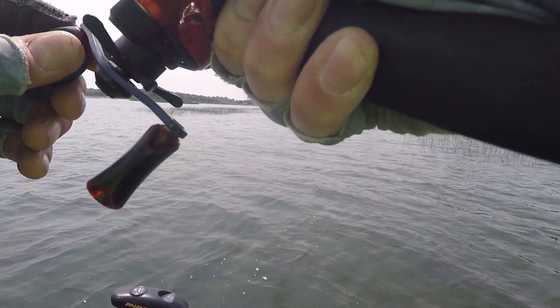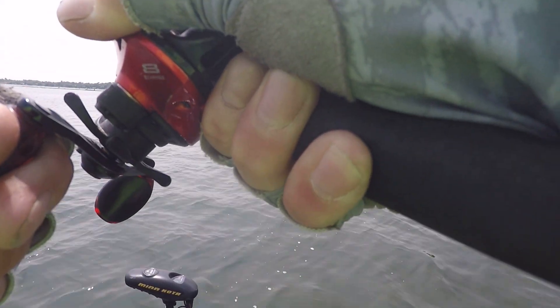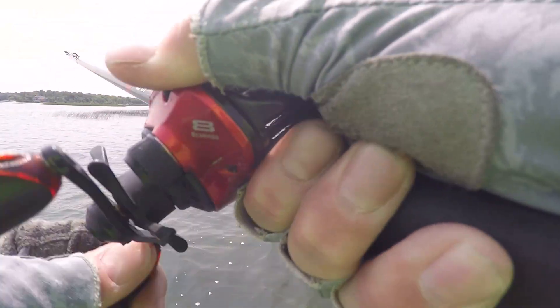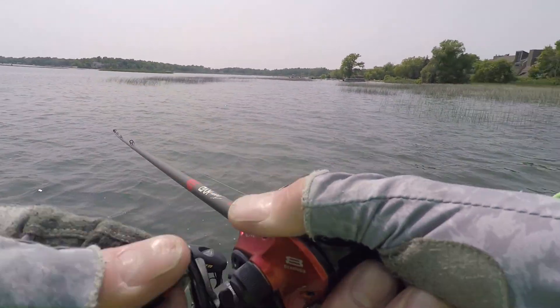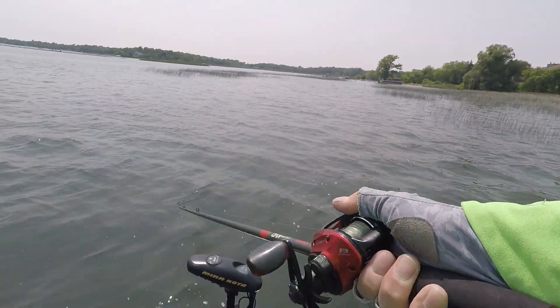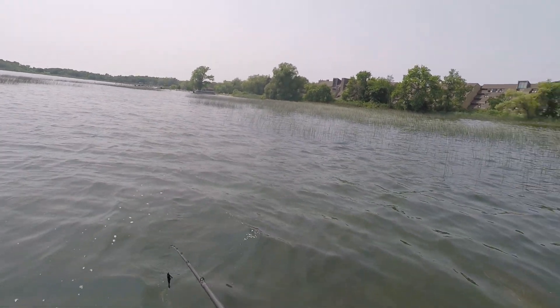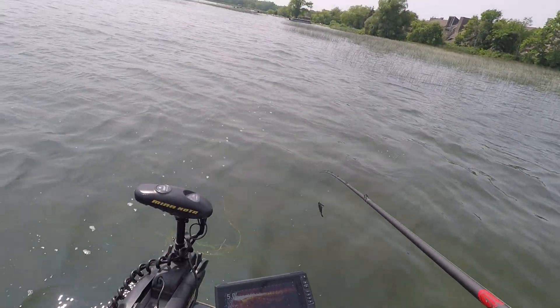That's a bite — 100% a bite, and it's a good one. He won't let it go either. There we go — oh, he's got it again. There we go — I released it. He let it go and came back and got it, then let it go again.